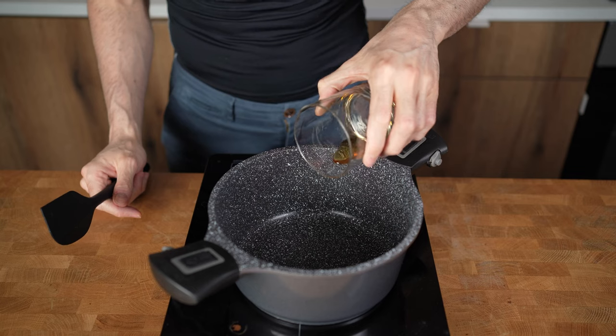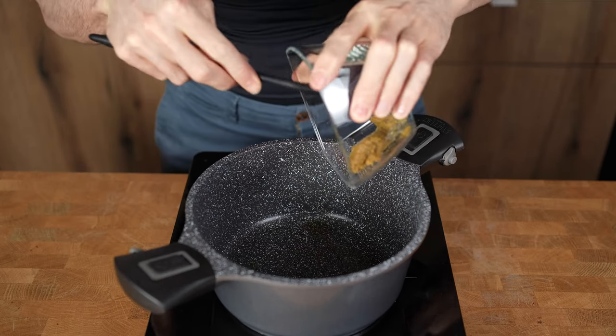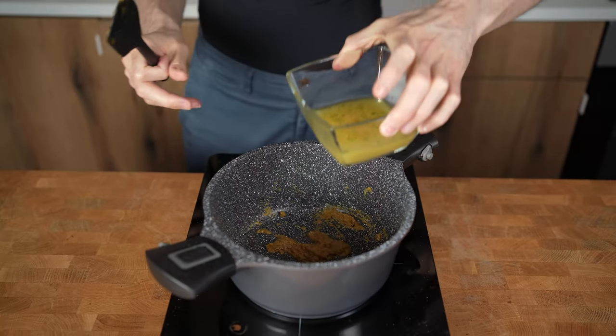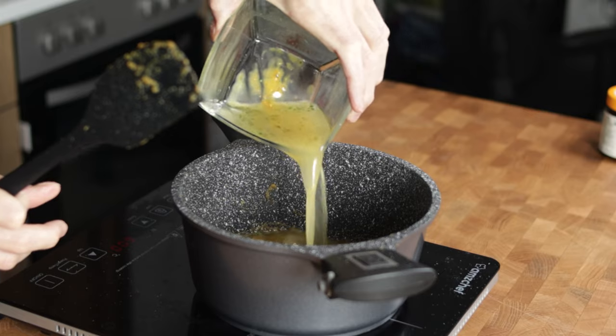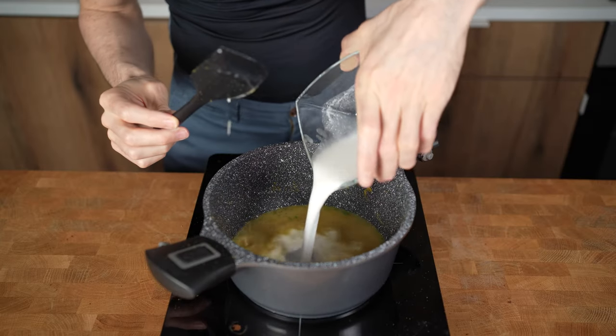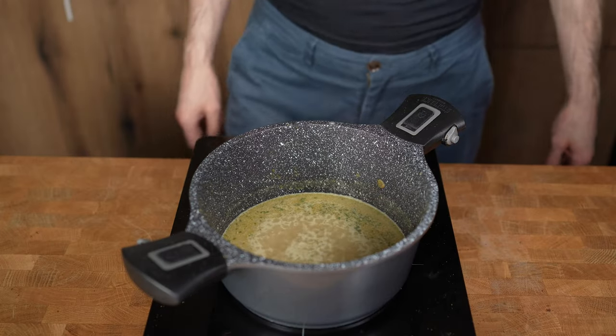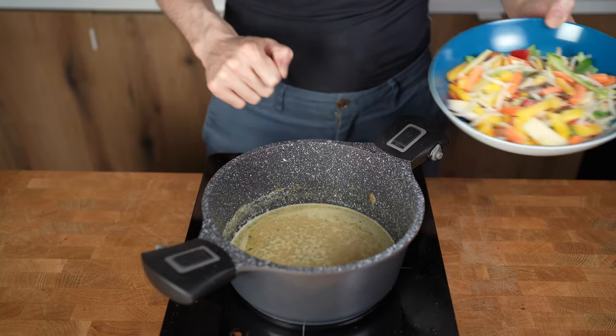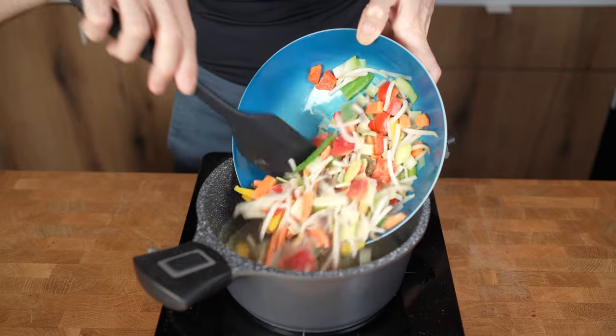For the curry, I will heat a pot to medium-high and add in the oil. Then I will add in the curry paste and start to fry it for around 30 seconds. Now I will add in the chicken stock and coconut milk and wait until it starts to boil, 1-2 minutes. If you use frozen vegetables, turn the heat to high, add in the veggies, close the lid, and wait until everything starts to simmer again.